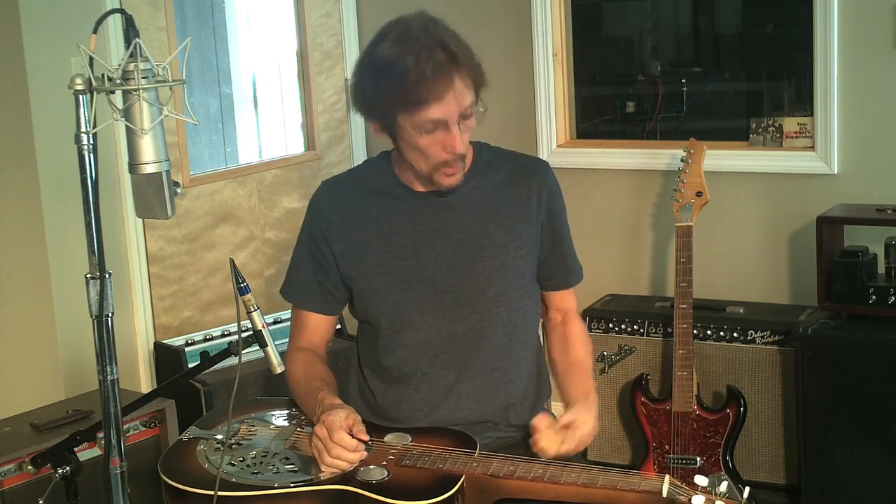Hey, Mike Pacelli here, coming to you from my studio in Nashville, Tennessee. And for this lesson, I'm going to talk about the dobro.